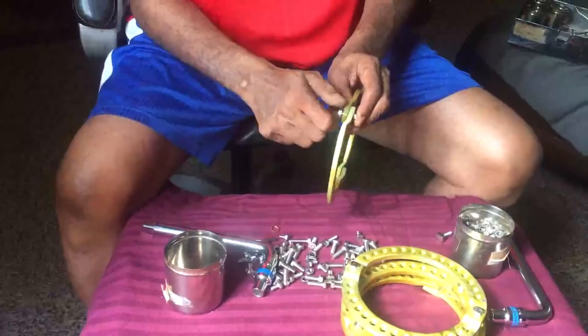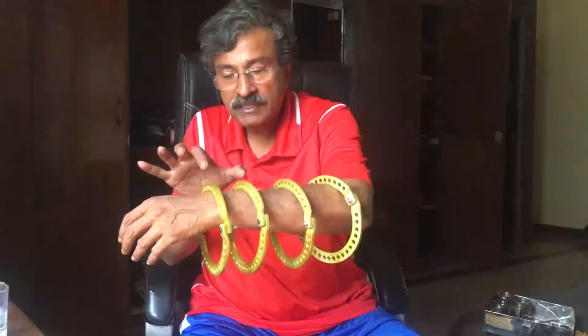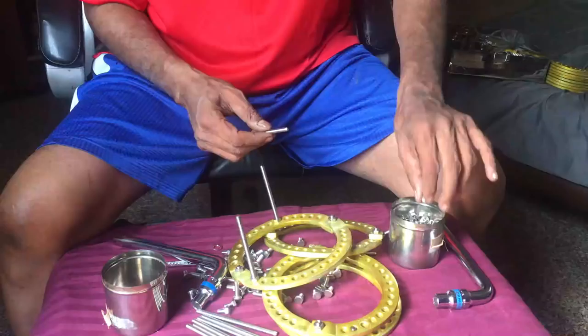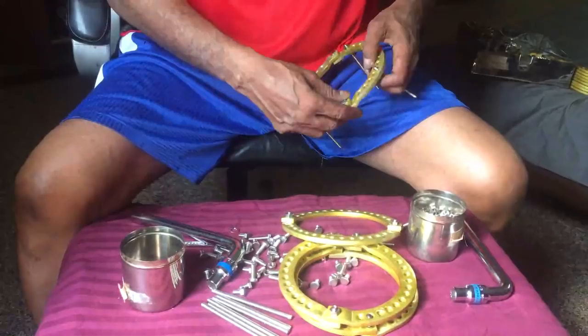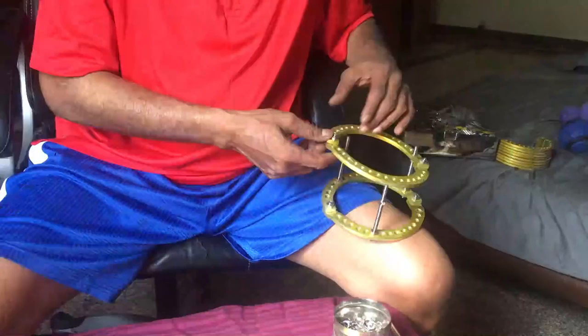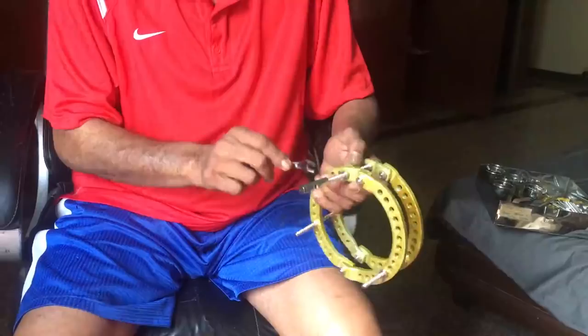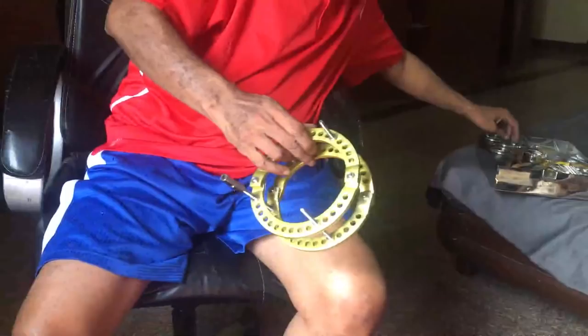The upper two rings will grasp the proximal forearm including the ulnar. The lowermost ring will be a radio-ulnar ring, whereas the last ring will be a purely ulnar ring to allow us to compress the fracture site. We are fabricating a transport-cum-compression frame. In the forearm, as it is a non-weight-bearing bone, three threaded rods spread at approximately 180 degrees are enough.